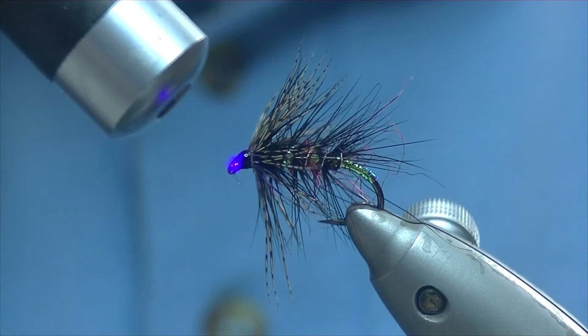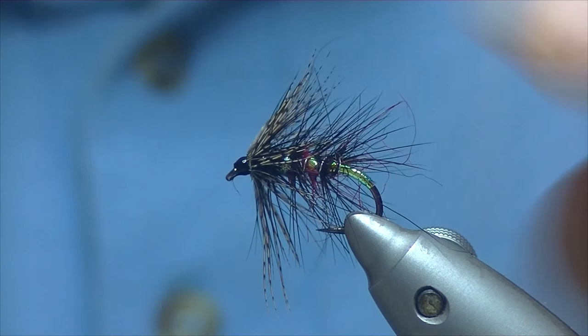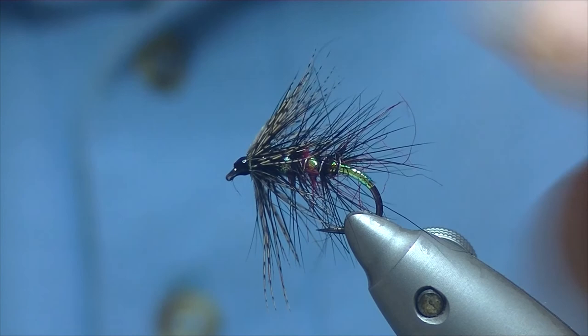And there we have a wee variant of the Bibio. It's one I like to use on my local reservoir — quite a good fly for the top dropper; I really like it in a nice big wave. Thanks for watching, I hope you enjoyed the video.